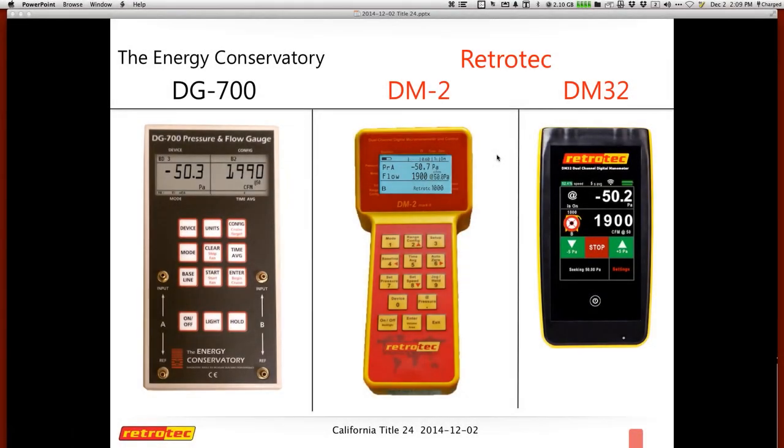We will refer to gauges. I put this up here to remind people of what gauge they may have or what they're using. Most of the stuff I have in illustration today will be focusing on the DM32, but it can apply to any of these gauges — the DG700 Energy Conservatory, the older DM2, or the new DM32.